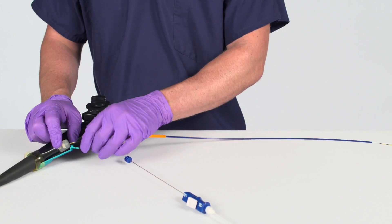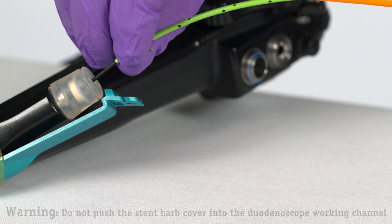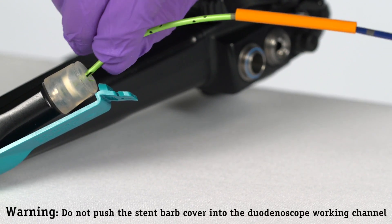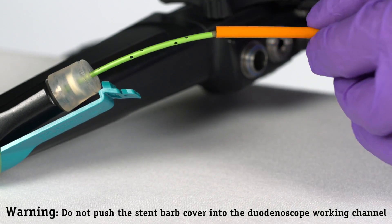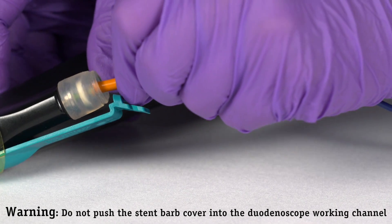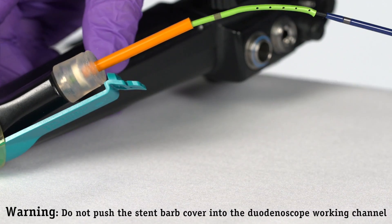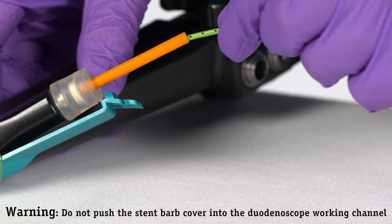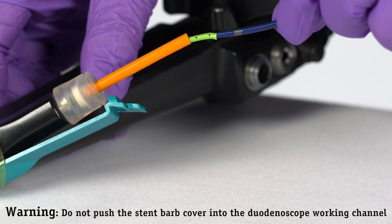Unlock the guide wire from the RX Locking Device. Advance the delivery system using the standard exchange method and insert the tapered tip of the guide catheter into the biopsy cap attached to the duodenoscope. Slide the stent barb cover securely into the biopsy cap to assist with stent introduction into the biopsy cap attached to the duodenoscope.